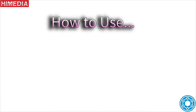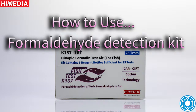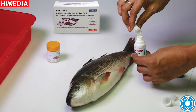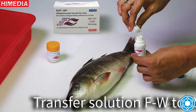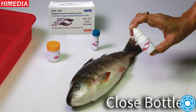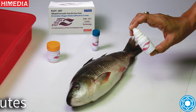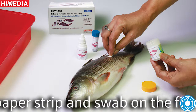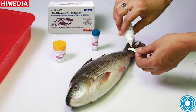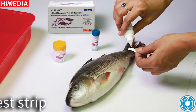How to Use the Formaldehyde Detection Kit: Transfer Solution FW to Reagent Bottle F2. Close Bottle F2 tightly and shake well for 2 minutes. Take a paper strip and swab on the fish 3-4 times in different areas. Add one drop from Reagent Bottle F2 to the test strip.